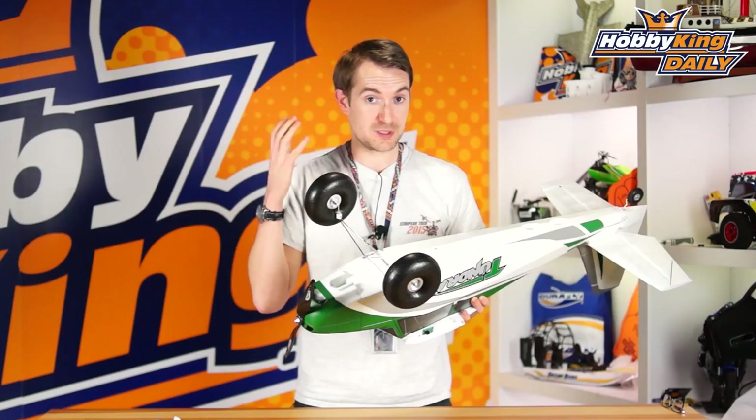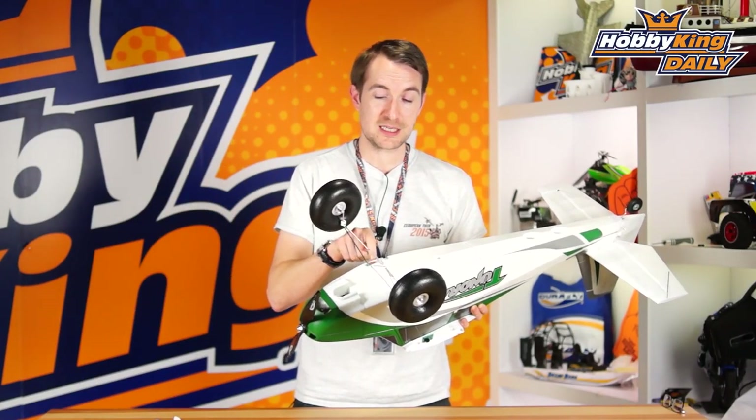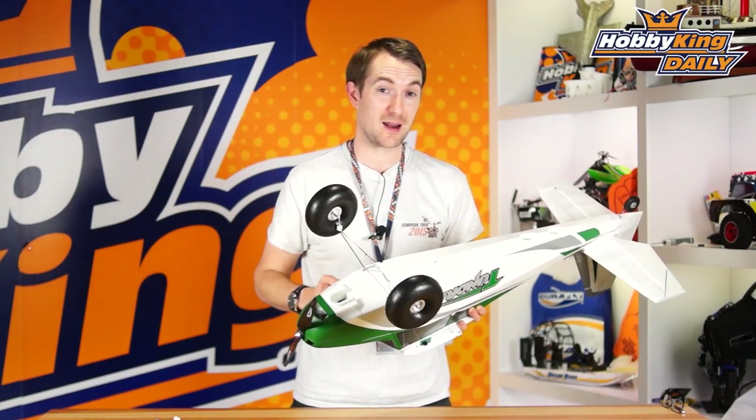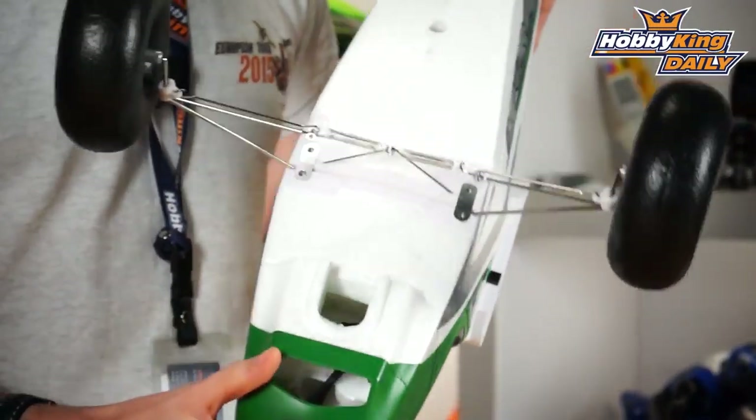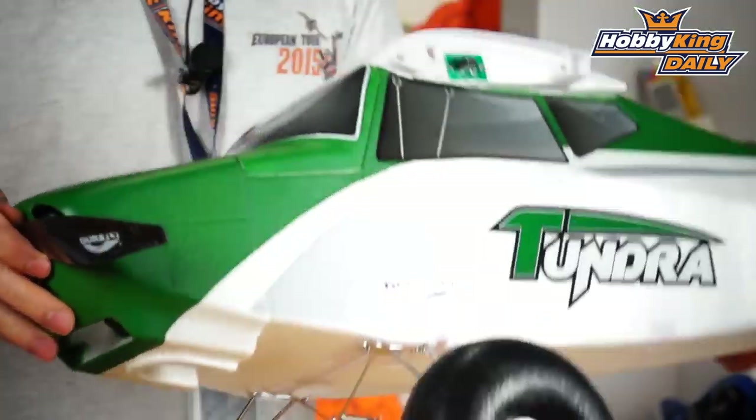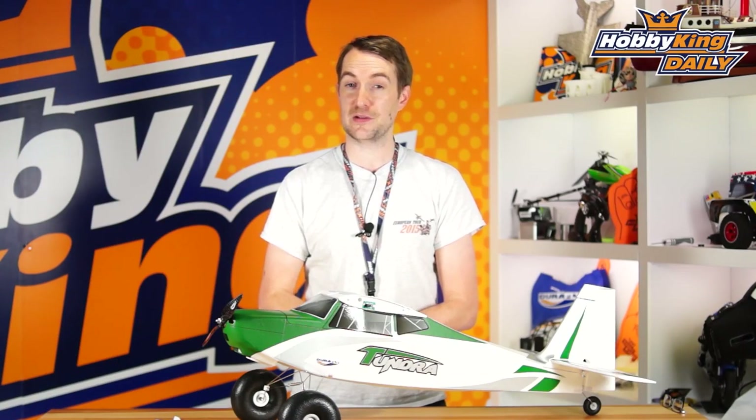Aluminium, as you can see from the picture here, is obviously much much stronger than plastic. So these little parts will actually probably outlast the model in its entirety. They're available right now on the site — a great addition to the Tundra, really will make it indestructible.